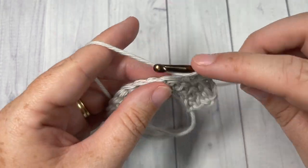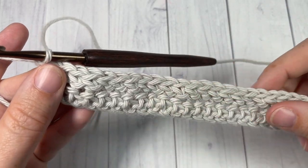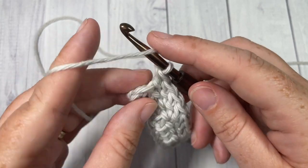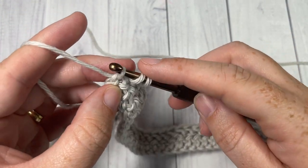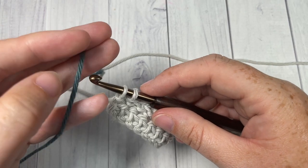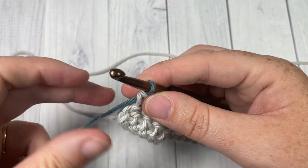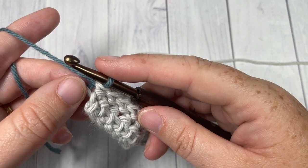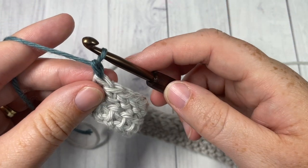In your final stitch you're going to switch to color B. When you come to the end of row two with one stitch remaining: yarn over with your color A, insert it into that final stitch, yarn over and drop a loop pulling it through the first loop on your hook, drop your color A, pick up your color B, place it on your hook and pull through. Because I'm working an edging on this washcloth it's not necessary to fasten off at each color change — just leave it and pick it up on your return. Chain one with your new color B and turn your work.